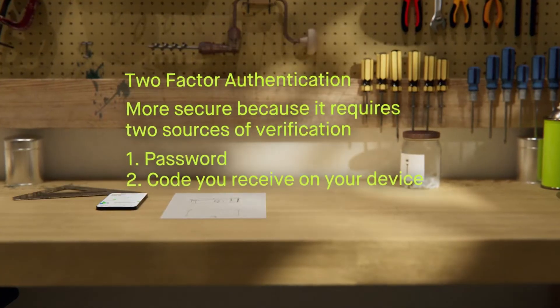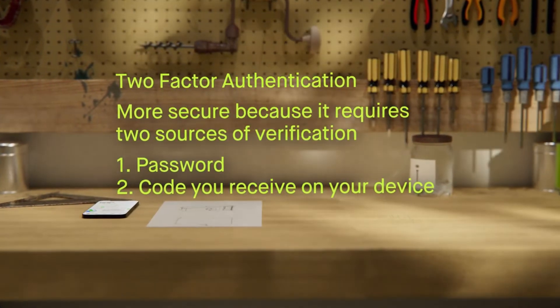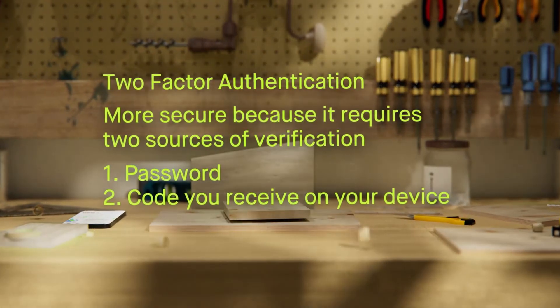So, what is two-factor authentication and why do you need it? Two-factor authentication is more secure because it requires two sources of verification: something you know — your password — and something you have — the code you receive on your device.